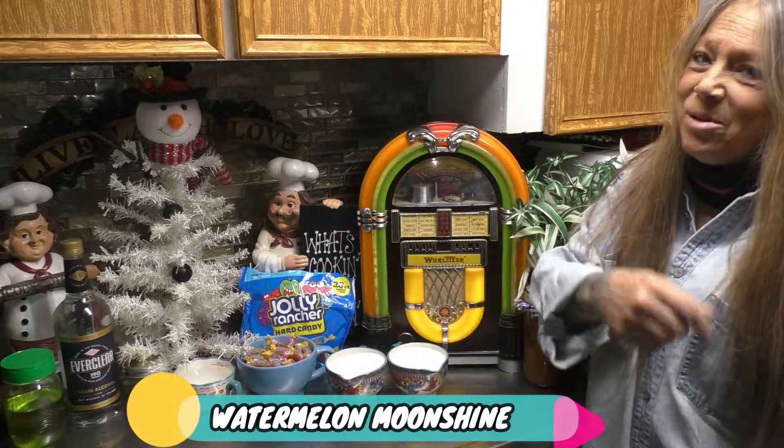Hey there, good looking. I'm so glad that you made it to my kitchen today to sit there and see what we all have cooking. Well, grab a hold of that vine, swing right on into my kitchen, and let's get cooking, good looking.